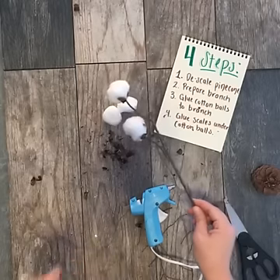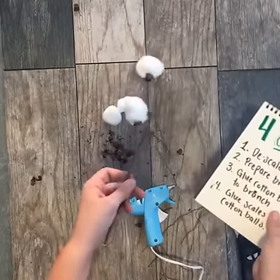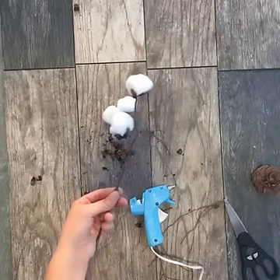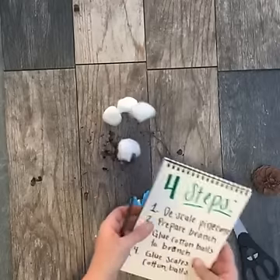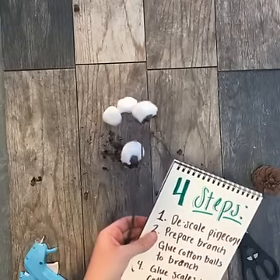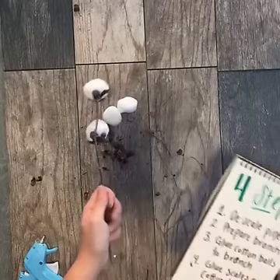From here I'm going to show you two beautiful ways to incorporate these faux cotton stems into your decor — your guests will think that it's the real thing. So I'm going to clean this station up just real quick. If you have any questions, please put them in the comments below and please continue to share your beautiful fall decor with us.